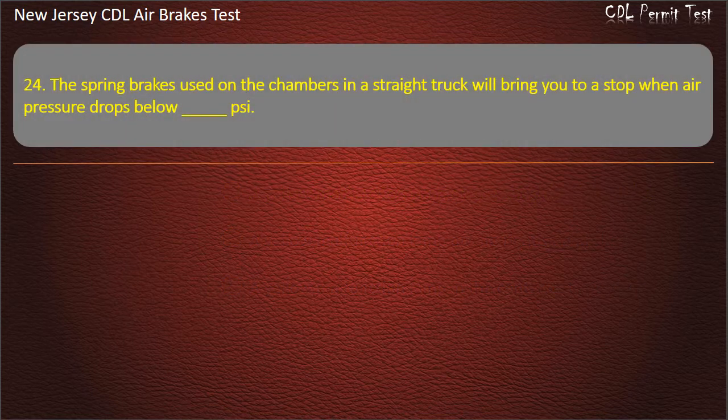Question 24. The spring brakes used on the chambers in a straight truck will bring you to a stop when air pressure drops below: 60; 100; 20. Answer: 20.